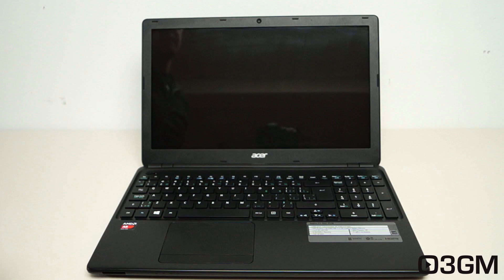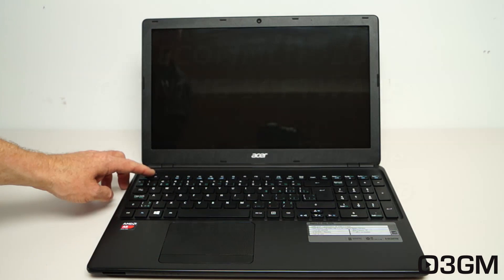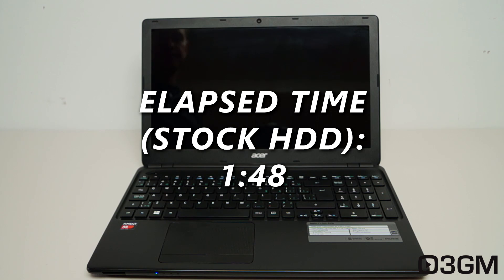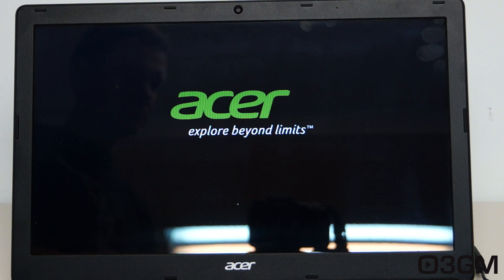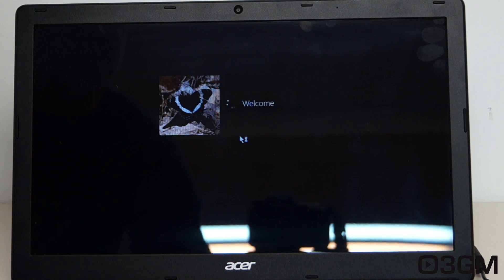Going from a standard laptop hard drive to a solid state drive means a massive jump in performance. Take a look at how long it takes to boot this laptop with the stock drive — it is terribly slow. Now with the new Plextor M6S solid state drive installed, you can see right away it is booting up very quickly.